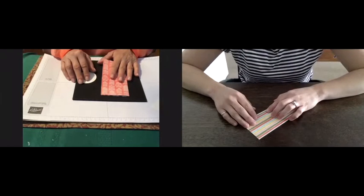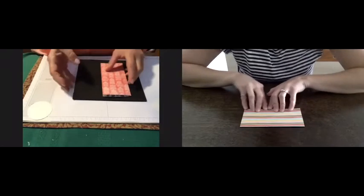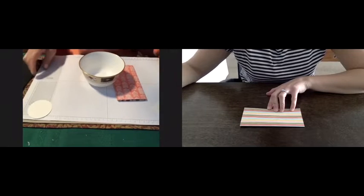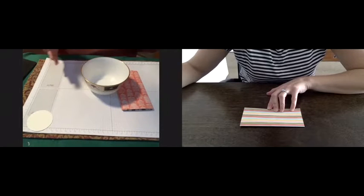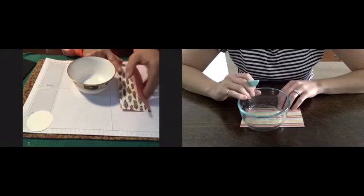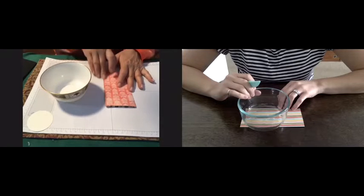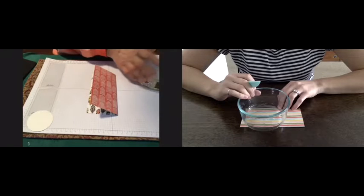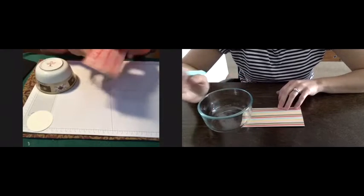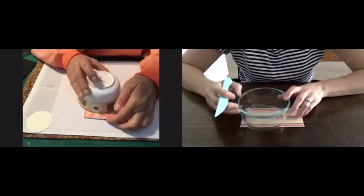Now, did you want me to proceed with how to do the edges? Yeah, teach us how to score it. So the scoring is pretty easy — that's the beauty of this project. You just need a big enough plate if you have a big piece of paper, or a small enough one if smaller. I wouldn't go much smaller than six inches through that length because it makes the box too skinny. This bowl measures about four and a half inches, so I'm going to fold this and take my bowl and place it here so you can all see.